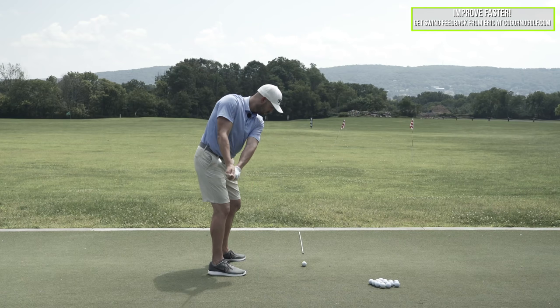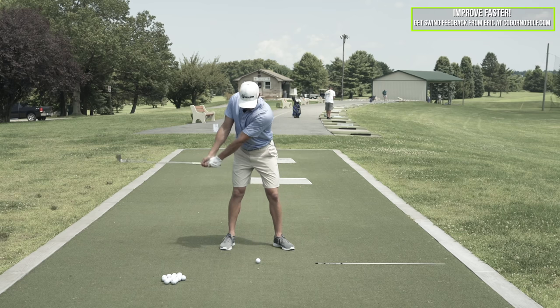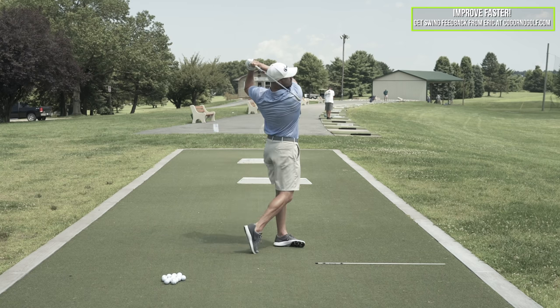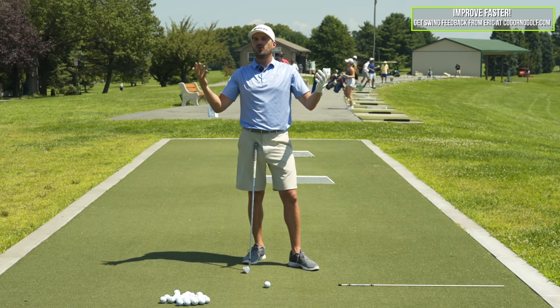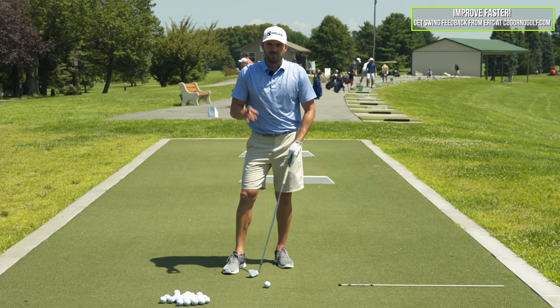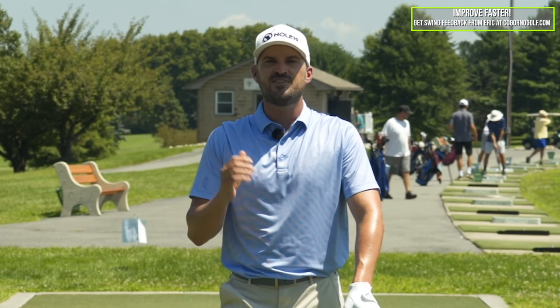I'd recommend it virtually to everyone to build good sequencing, hit the ball better, start getting rotation, power, et cetera. After putting that video out and getting a good reaction, a lot of people said: how do I transfer this to my regular swing? There are two answers to that. Number one is time. This isn't one of those things you try once on the range and then just transfer it right away to the golf course with all your swings. You have to train this in. I would say if you did 20 reps, three days a week for the next 12 to 24 months, that would be awesome.